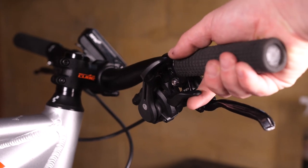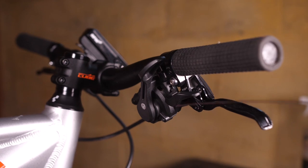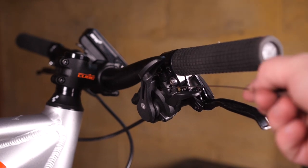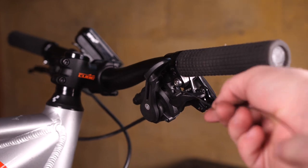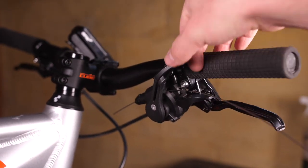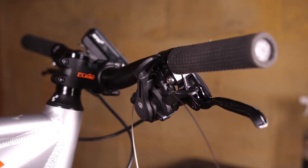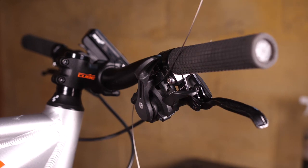To install the shifter cable, use the index trigger to shift to the highest gear. There's a little hole behind the index trigger — fish the cable through there, in one end and out the other. Try to do a little better job than I did. Pull the cable all the way through and make sure the head is completely secured in the shifter body.